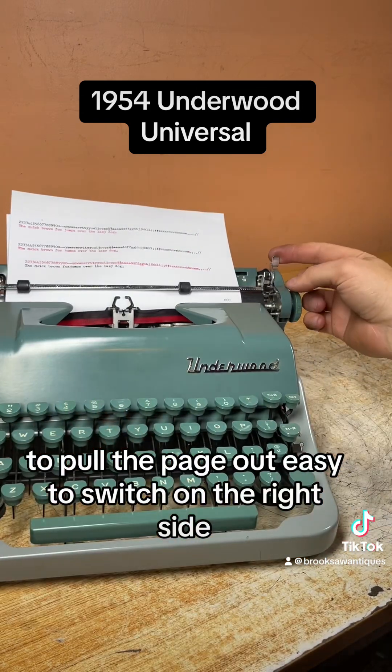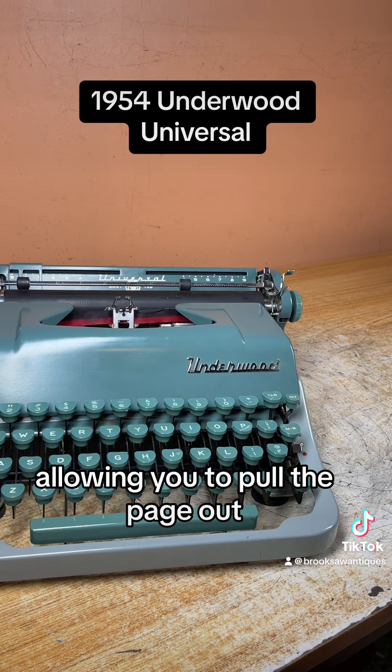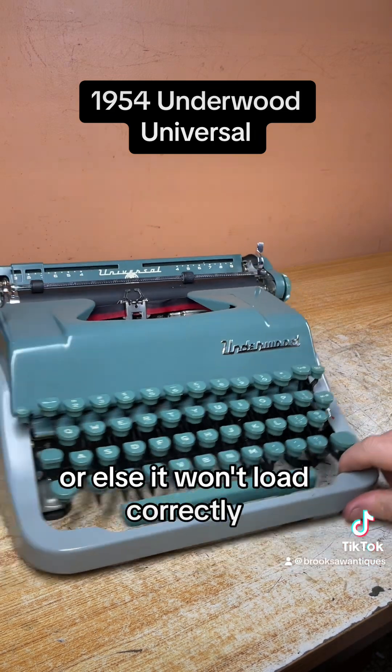To pull the page out easily, there's a switch on the right side — flip it forward and it unlocks the rollers underneath the platen, allowing you to pull the page out easier and load thicker paper like carbon copy or card stock. Make sure you flip that back before you load the next page or it won't load correctly.